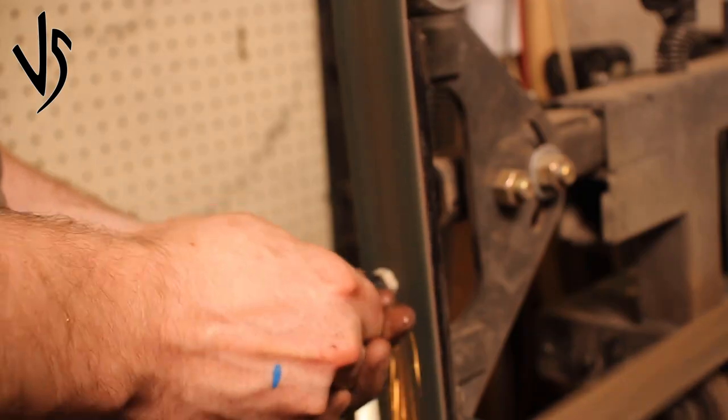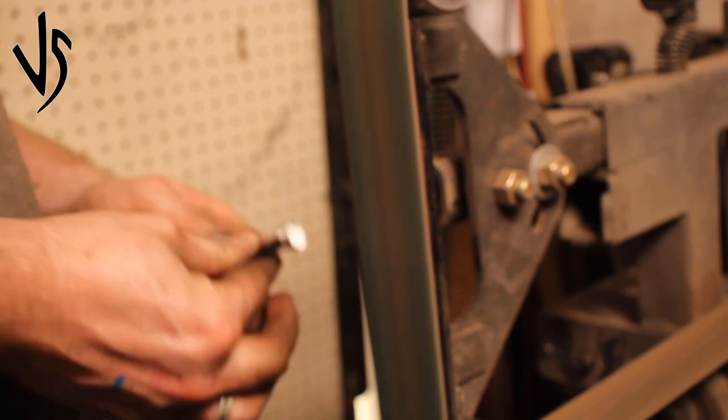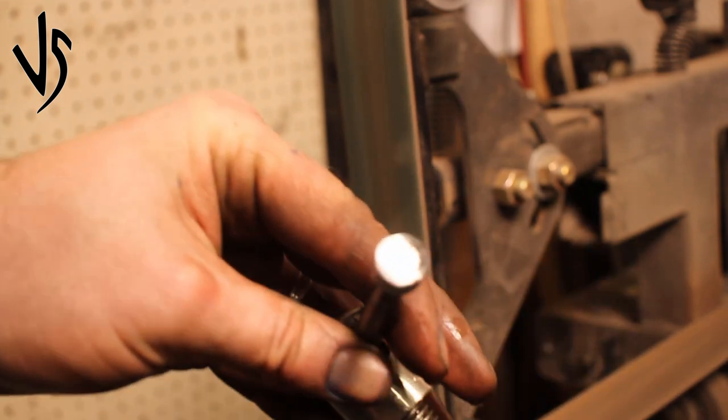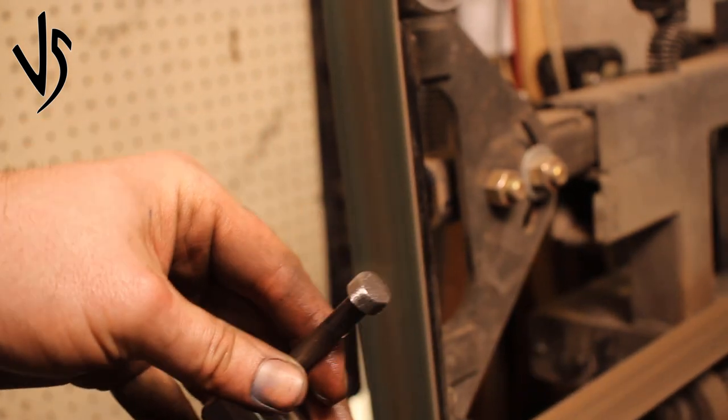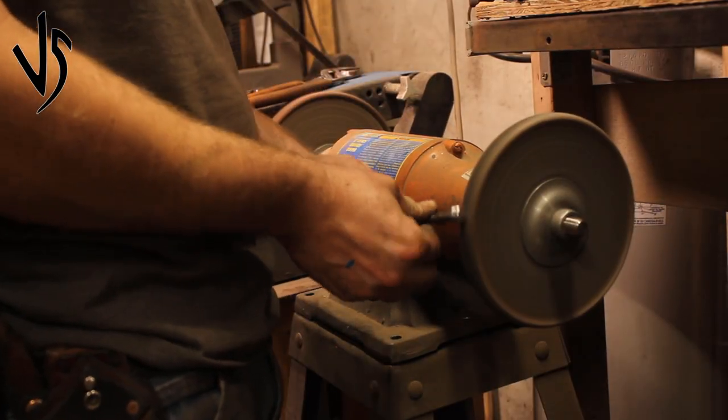Moving up the heads — the tricky part of all this was welding the head on while it's already through the shaft. But a few passes with the welder and you get that nice and clean, making it look like it's one solid part.